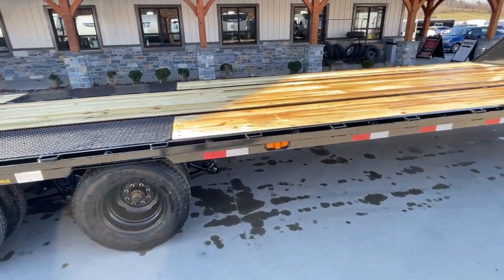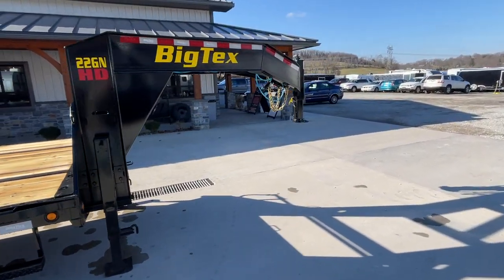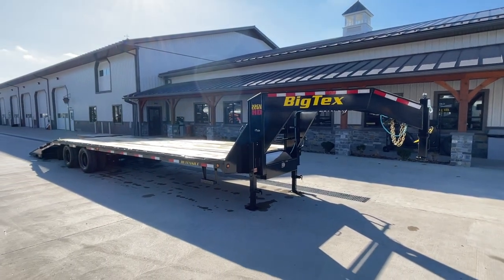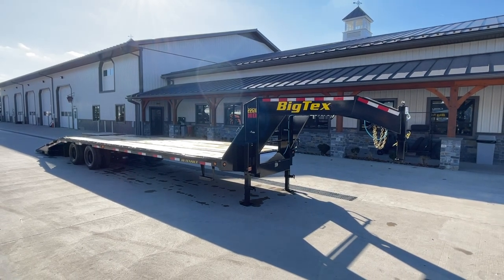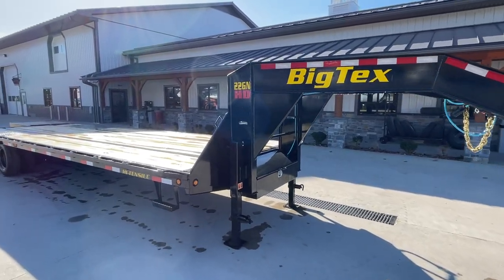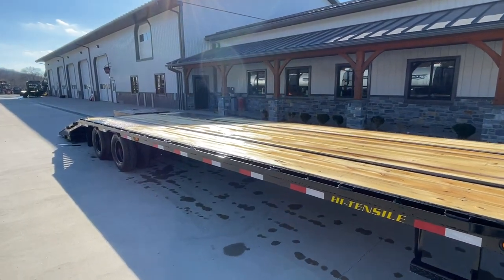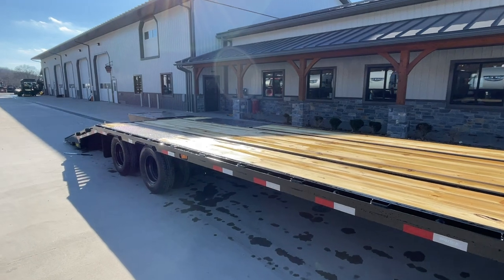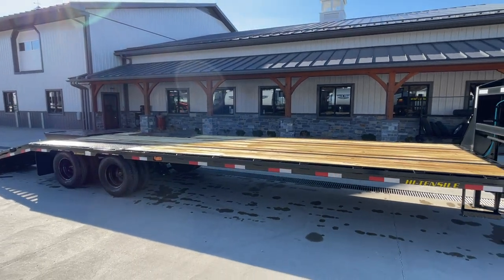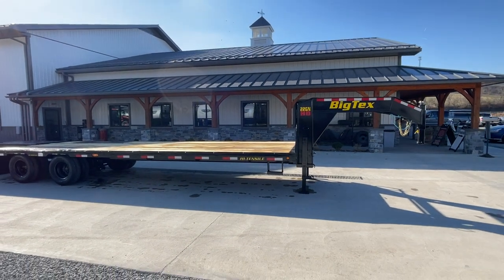This is available in different lengths starting at 25 foot up to 40 foot. You can get it with 10, 12, or 15,000-pound axles. The heavier axles would be a different part number — instead of a 22GN, you'd be moving into a 25GN. The trailer is powder coated, with Dexter brand axles. There is different equipment you can order on this, but as you see here would be one of the more common configurations, at about 6,300 pounds empty weight.